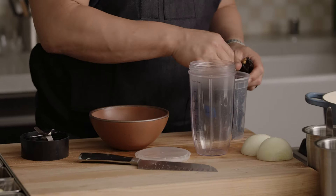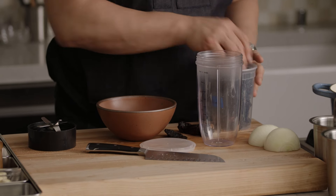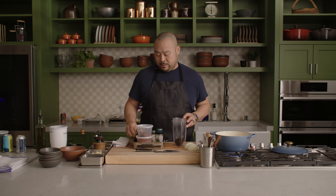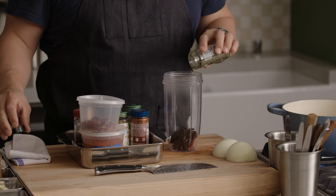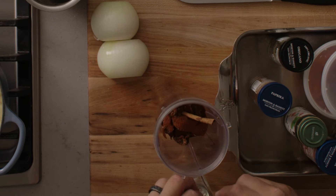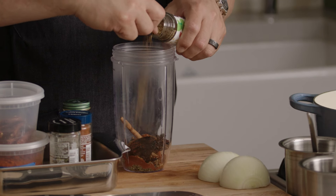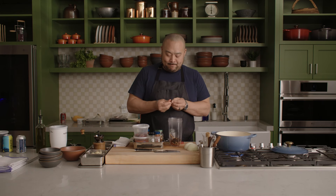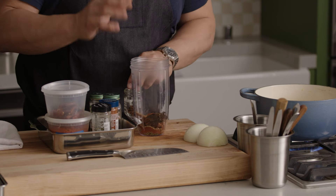I'm going to take a couple of these ancho chilies, which are dried smoked poblano peppers — take the seeds out. You could use your own chili powder that you find at Whole Foods, but I'm going to make my own real quick. One dried arbol chili, some oregano, smoked paprika, that amount of cinnamon, cumin seed, a tiny bit of star anise — like a quarter. I find this is one of my favorite flavors; in something that has a lot of aromatics like chili, a little bit goes a long way.